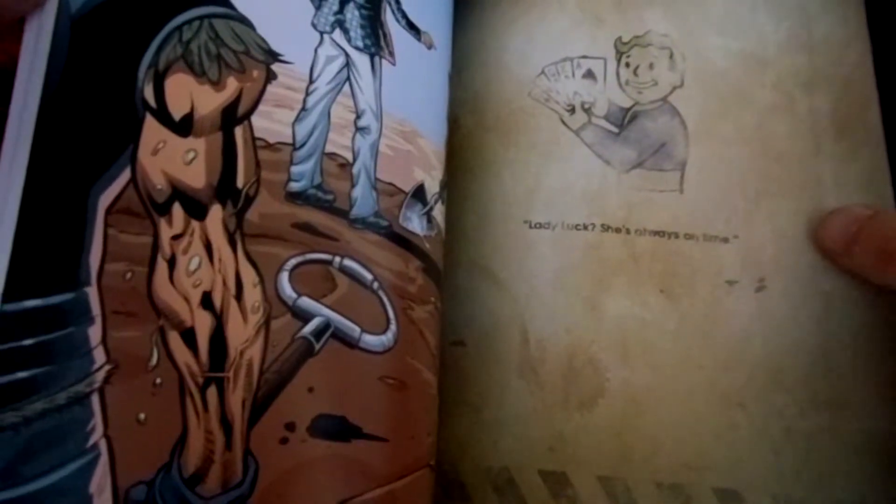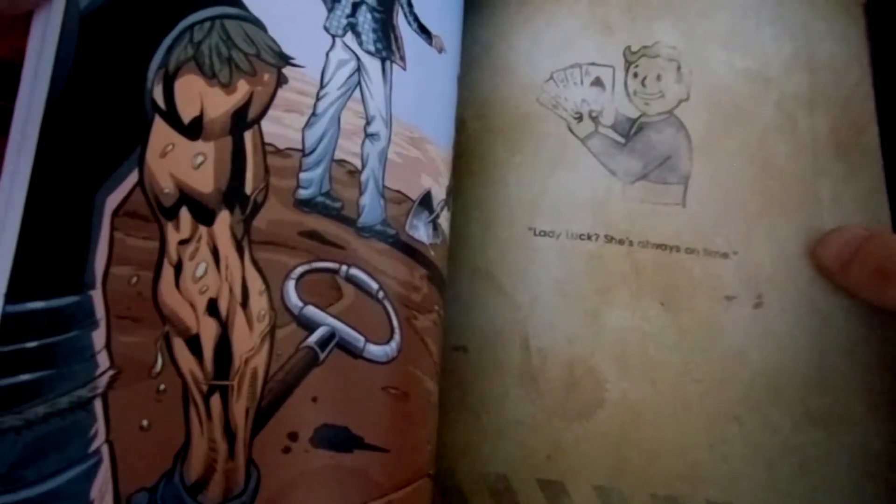The comic is in English. It tells something about the story of Fallout and Fallout New Vegas. Lady Luck — she's always on time.